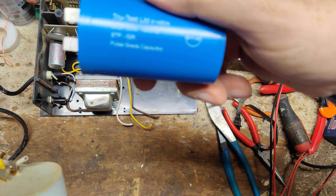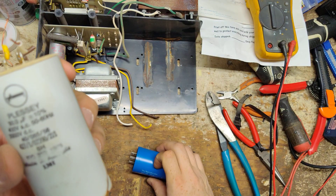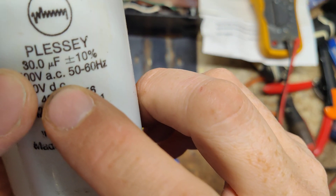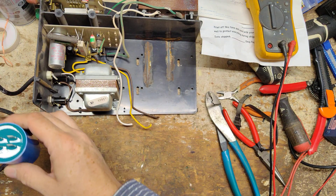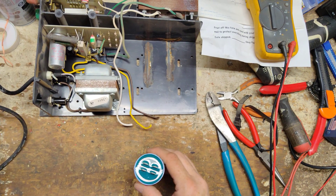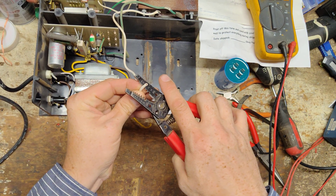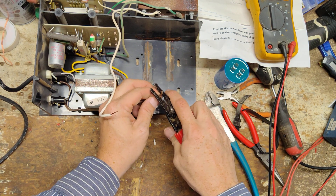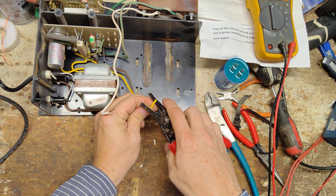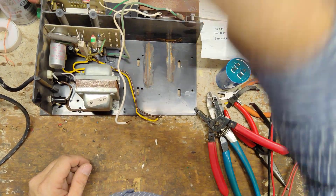The new capacitor is 1200 volt, 30 microfarad. The old one was 30 microfarad at 1000 volt or 400 volt. I'm going to place the new one here and strip back the wires, then put spade connectors on all three of them.